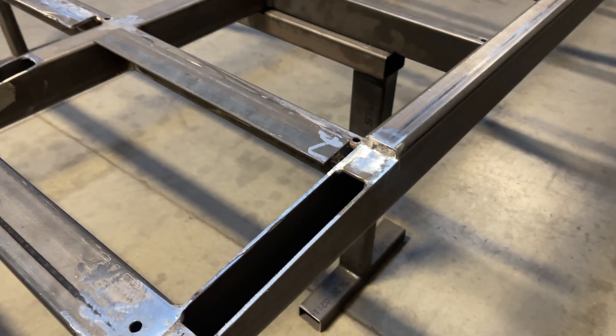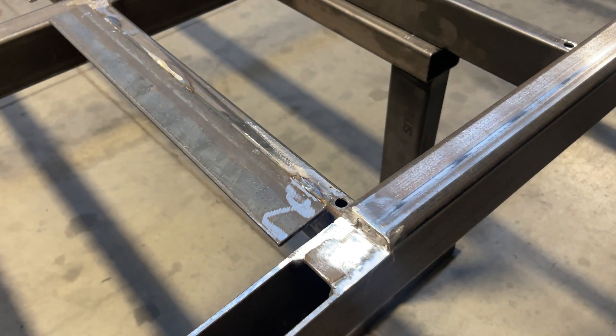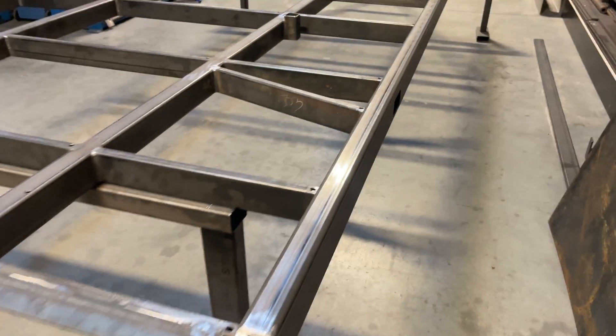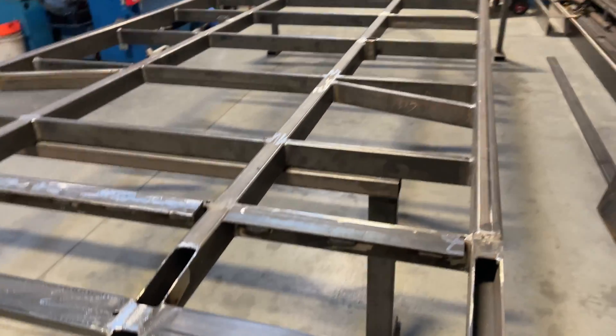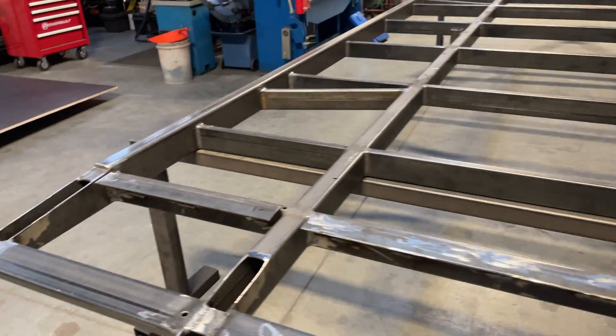We choose to do every little thing we can to make it look really nice and finish well. Then we go around the trailer and check everything many times before we take it to the galvanizers, because there's no going back from that — you don't want to be cutting things after galvanizing.